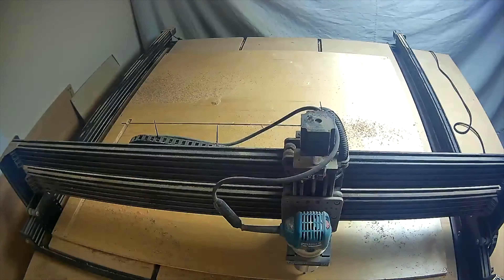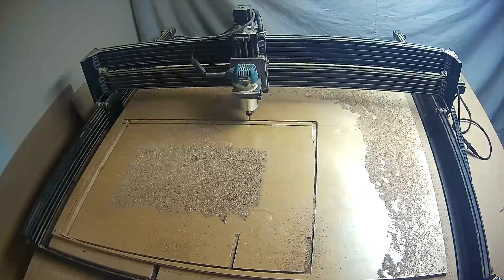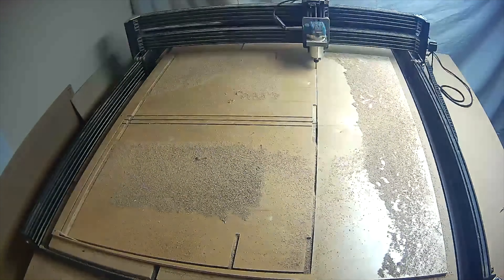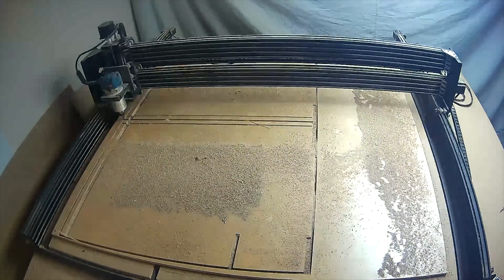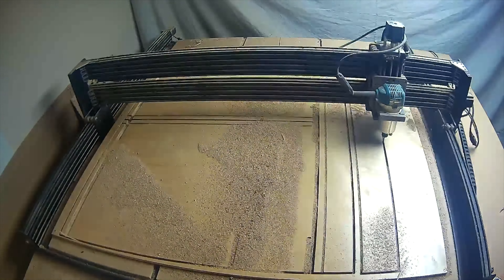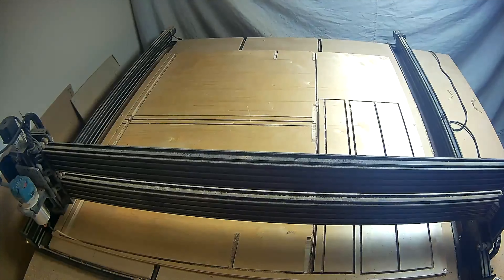The huge hero of this whole project was my OpenBuilds Lead 1515 CNC — an open-source CNC that cuts a 4x4 sheet of plywood, slightly oversized. This was a game changer and made everything very repeatable. When you're building this many cabinets it's easy to zone out and miss a step, and having it all coded as a repeatable process definitely saved me a ton. I have some videos on my channel about how I used it.